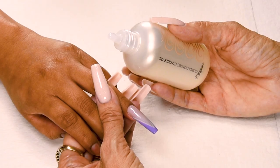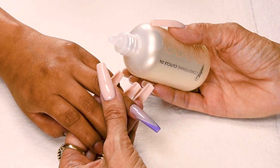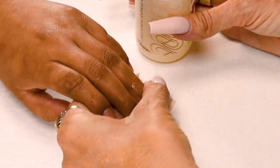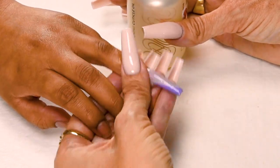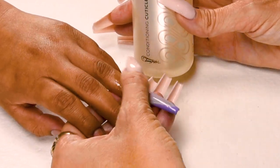Now I'm going to apply conditioning cuticle oil, available in peach, gardenia, and true love — a vanilla sandalwood. This is so good for the nails. It helps eliminate hang nails and helps the natural nail grow out really healthy. All your clients should have their conditioning cuticle oil at home, and this is all natural.